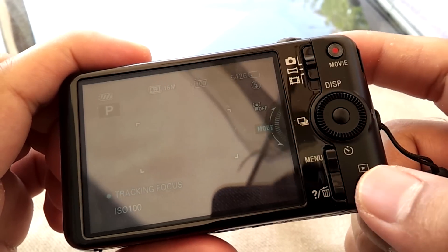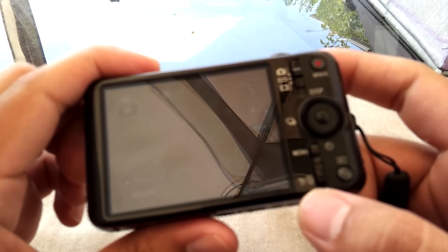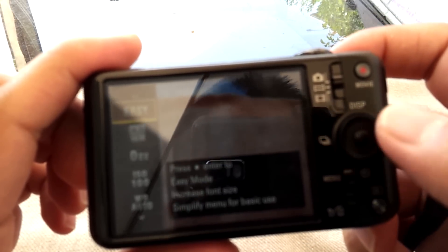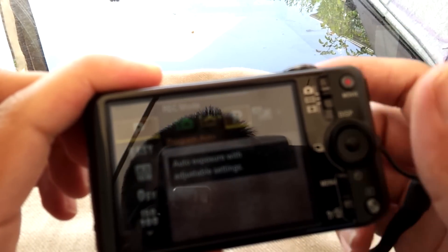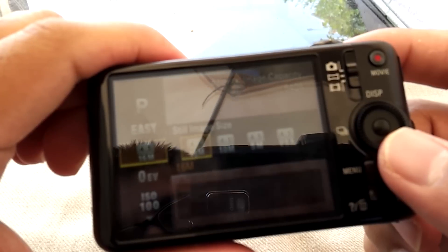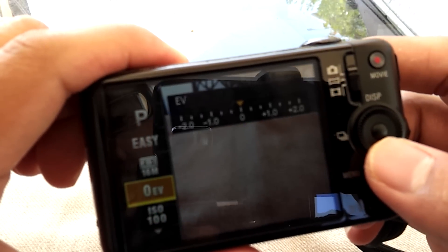To view pictures and video, press the play button and press it again to exit. While taking a picture, pressing the question mark/trash can icon gives you an on-screen guide. It is not a touchscreen — everything is button-operated. There's a menu button with all the options also accessible via the swivel dial. You can adjust the picture aspect ratio between 4:3 and 16:9 for widescreen TVs, and adjust the actual picture resolution as well.